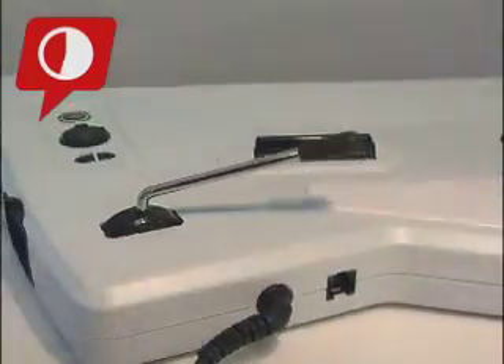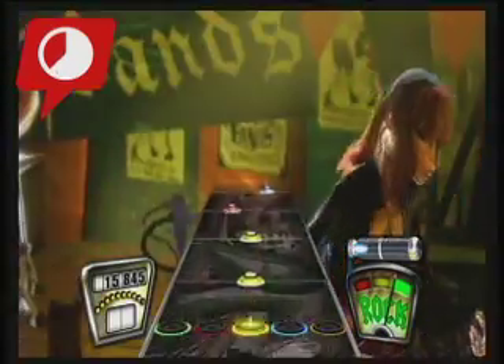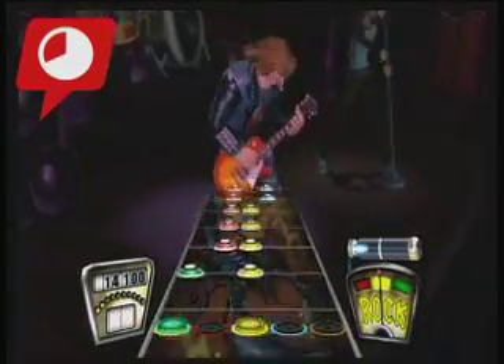The included Gibson Explorer guitar is pretty shred-worthy, but no wireless? Come on, even toasters are wireless nowadays. At least it looks cool, and it will give little kids a chance to reenact ZZ Top's "Legs" video.